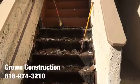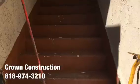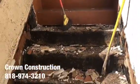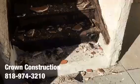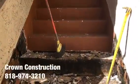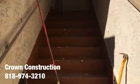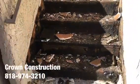Here we go, another waterproofing job. This is what it looks like so far — a staircase where everything is broken. We need to replace a lot of dry-rotted wood, waterproof the complete staircase and the top landing. That's what it looks like.